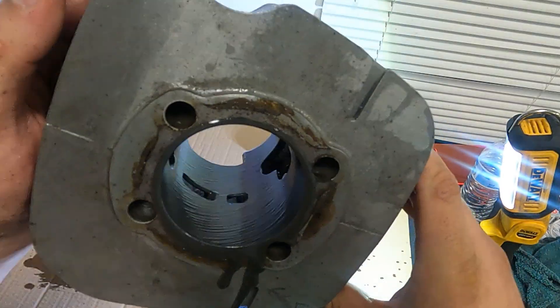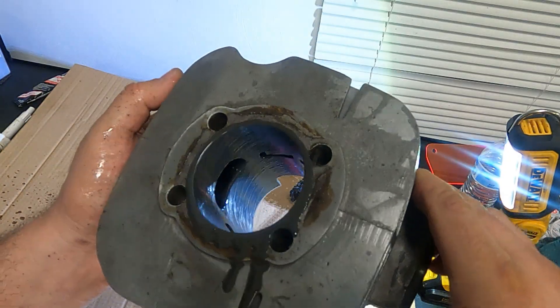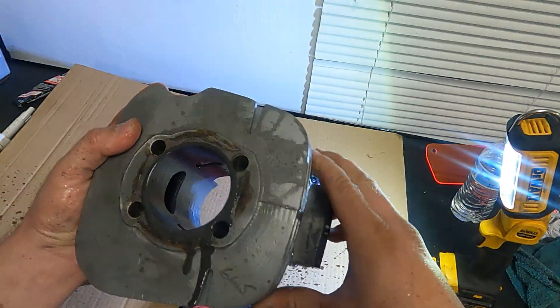Here you can see the angle at which this is drilling, leaving that cross-hatching. We'll get it wiped off and go the other direction.